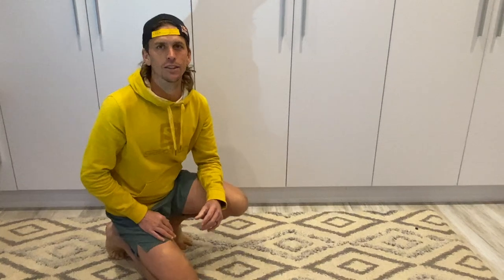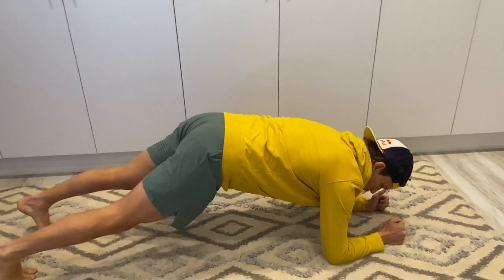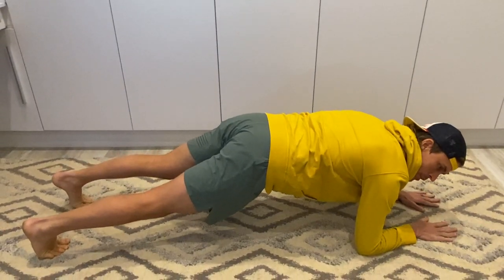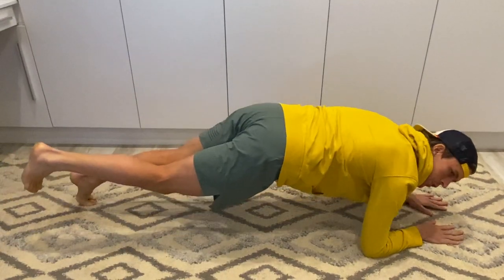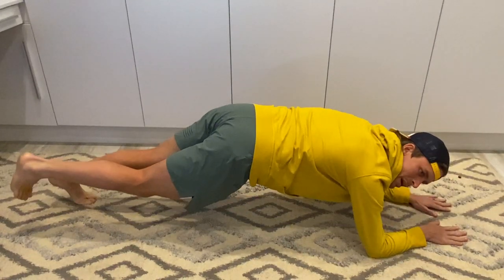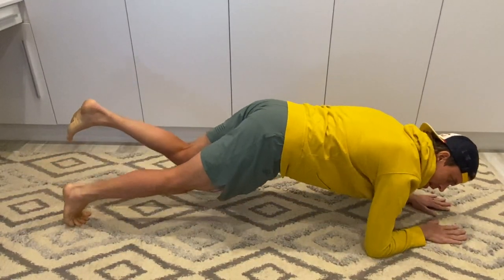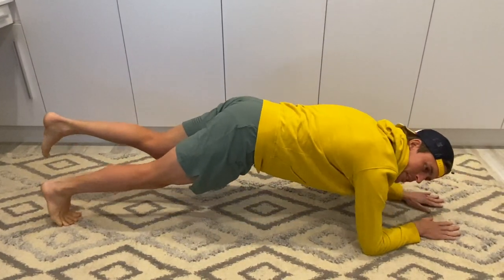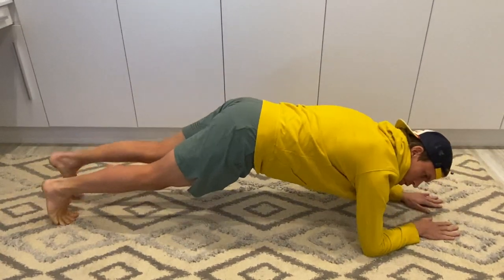The first one is the toe rock. You get on all fours like this, try to keep your hips level, then lift one leg up and rock over your big toe. It's great for getting mobility into your ankles. You can do about ten over each toe, then alternate, keeping your hips as level as possible.